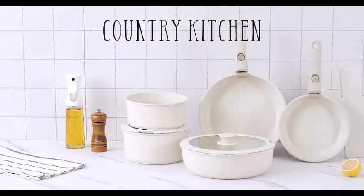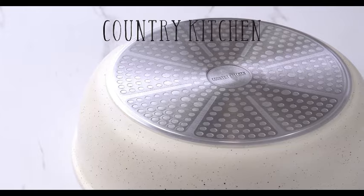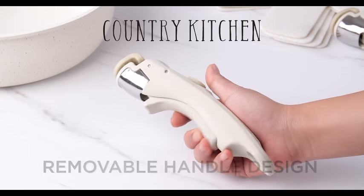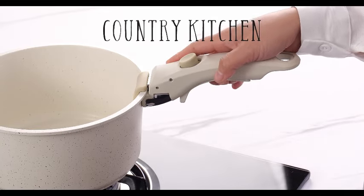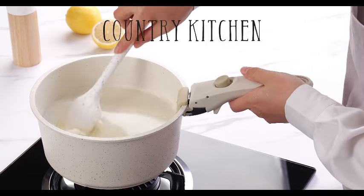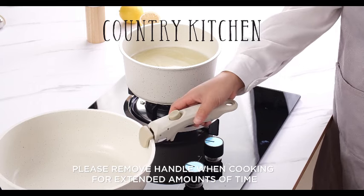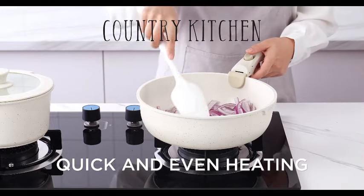Introducing the Country Kitchen 13-piece Pots and Pans Set, your go-to solution for a versatile and safe cooking experience. This kitchen cookware ensemble is designed to make your culinary adventures enjoyable and convenient. The pots and pans feature a non-stick coating that ensures your food releases effortlessly without sticking. Say goodbye to the hassle of scrubbing stubborn residues, as the non-stick surface makes cleaning a breeze. One standout feature is its removable handle, which allows you to easily transition from stovetop to oven, making it a versatile choice for searing, simmering, or baking.